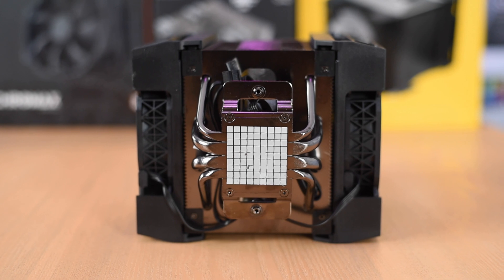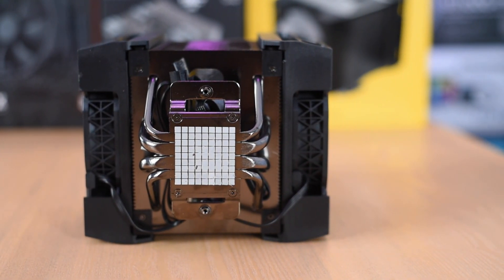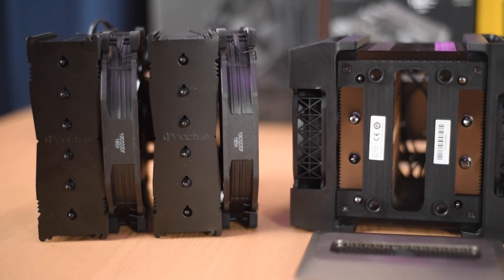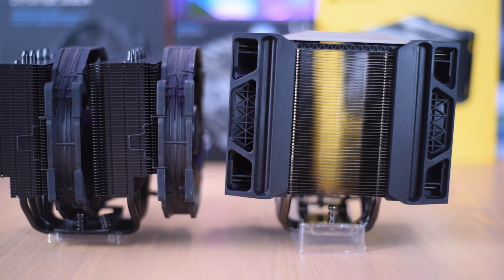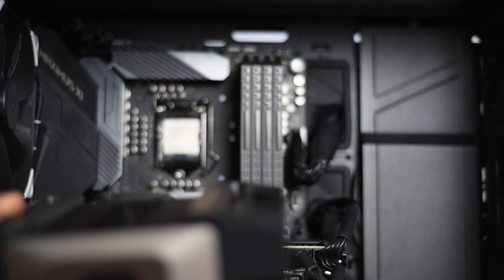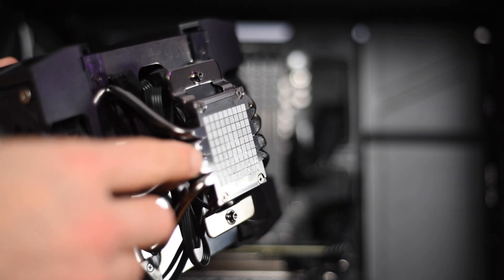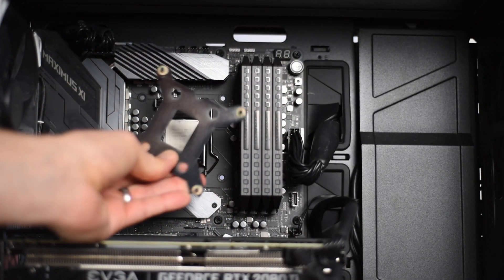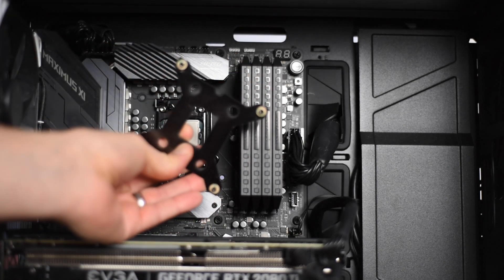The thermal paste is actually pre-applied. Corsair did this because the direct contact heat pipes are a little hard to apply thermal paste to, so they did it for you. Here's a comparison to the Noctua NH-D15 — you can see it's pretty much the same size. It's not quite as wide but it's just as long from front to back, and it's actually five millimeters taller. In some ways Corsair has one-upped Noctua in making the installation of a big cooler easier. If you do have to reapply thermal paste, make sure to apply lines down each of the direct contact heat pipes.